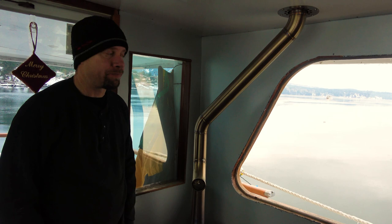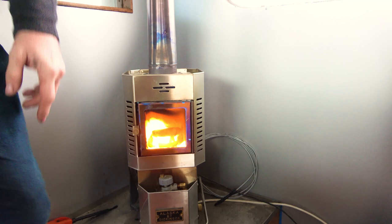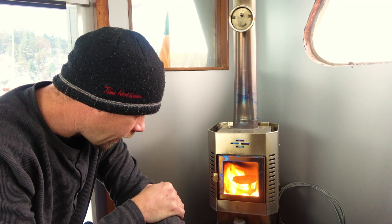People ask how we heat Tangaroa — we've got a couple of ways but one of them is this guy, we call him R2D2. He's a Dickinson heater, the Alaskan model. This particular burner is a diesel burner. The reason we went with diesel is because we have a lot of it — it's probably our biggest resource on board. They also make these in propane and solid fuel models. We use it because it gives a nice ambiance in the main salon area; you have a fire burning and it's a dry heat, which is really nice.